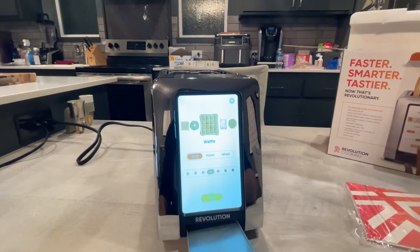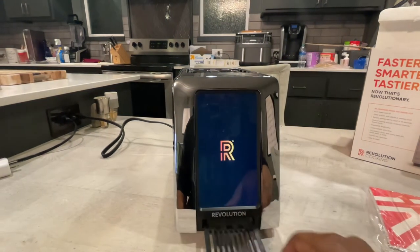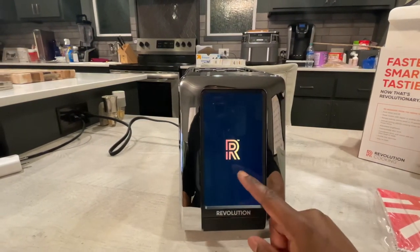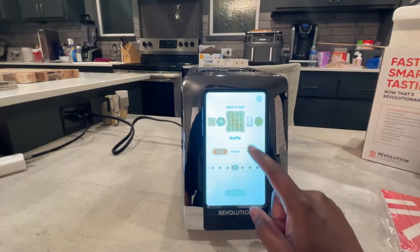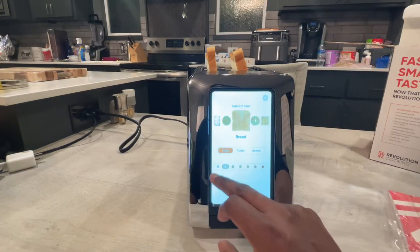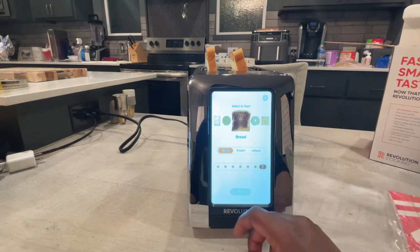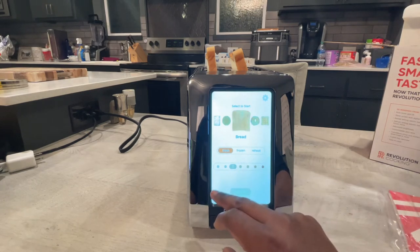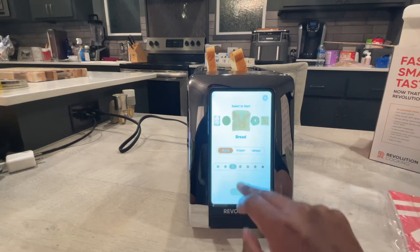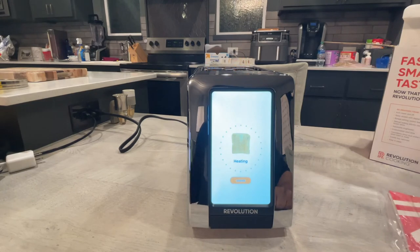Here at the bottom will be your tray for catching your crumbs — throw that in there. You can change the setting from lightly toasted to a little bit burnt if you like them that way. I'm going to set that to three, hit start, drop the bread down in there, and just let it heat on up. Some toast going.